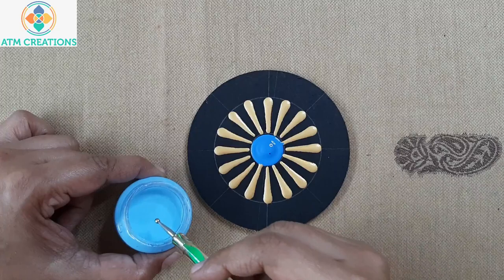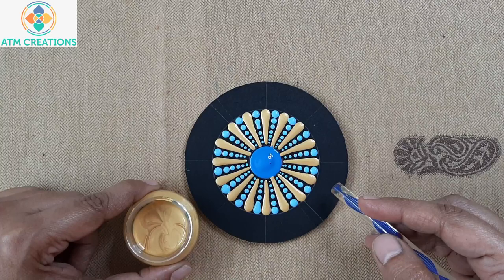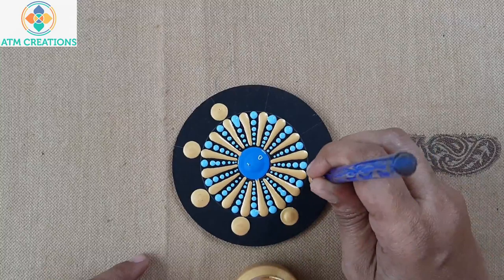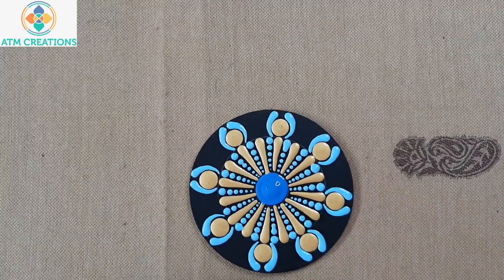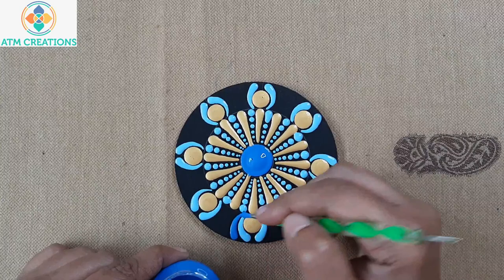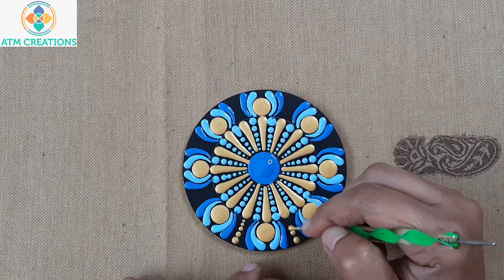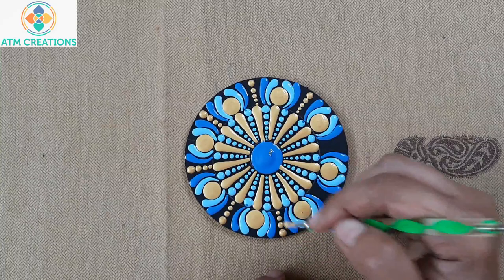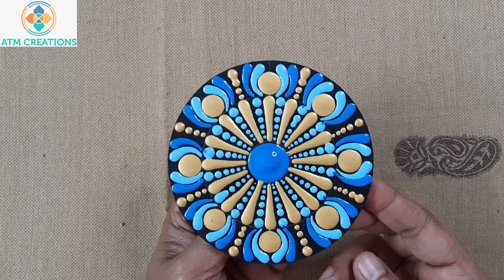I'm going to work the dots in sky blue. Now I'll keep golden dots. Now I'll keep two side swipes around these golden dots. Now I'll keep two more side swipes with light blue. Now I'll work the dots using gold. I'm sure all of you love this dot mandala too — thank you for watching this video.